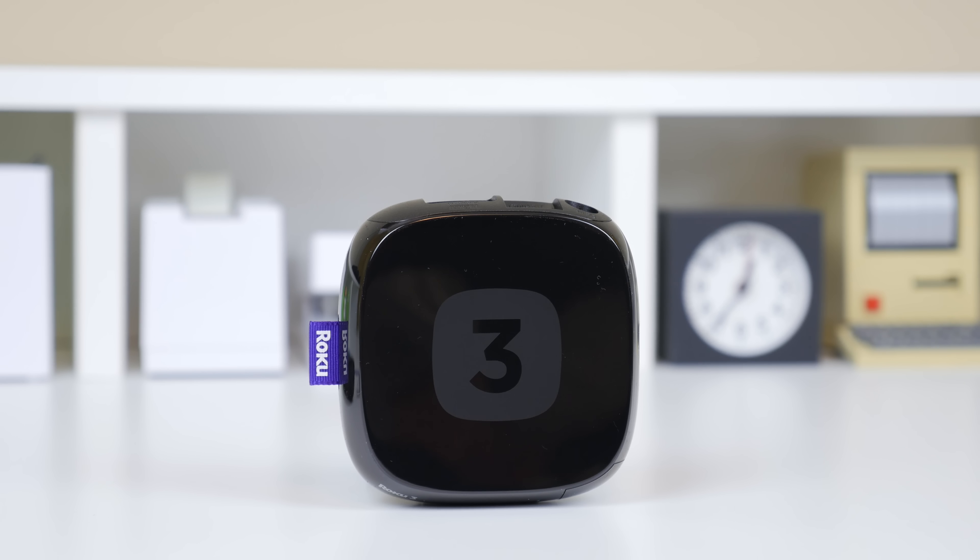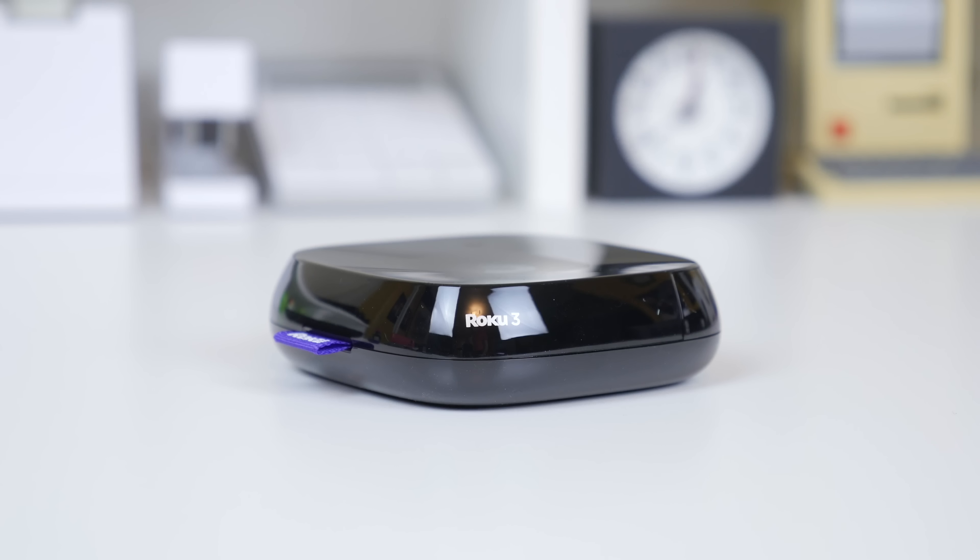It also features dual-band wireless and motion sensing technology for gaming, which made the remote kind of similar to what reminded me of a Wii remote, and it actually made for a very nice experience in certain games. Roku has also included quite a few things in the packaging as well.